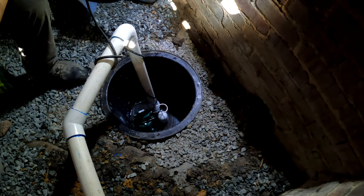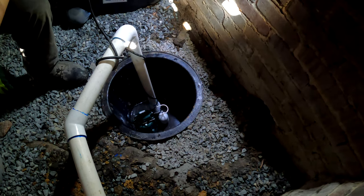Having that check valve way down low means there's not a whole lot of water that falls back in there.